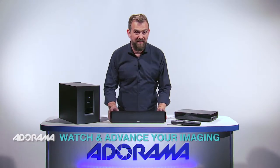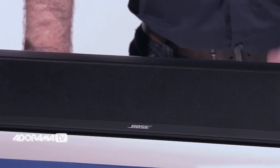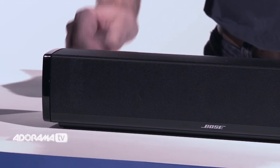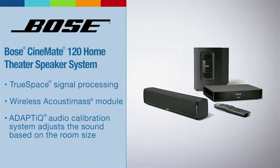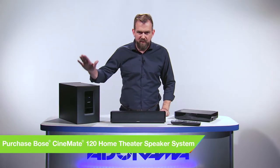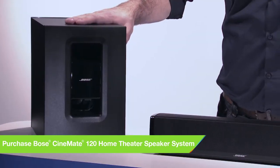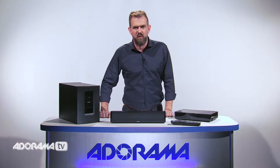First, the soundbar. At less than a foot and a half, it delivers powerful, detailed sound at a level of performance that belies its size. It's compact, making it a great choice for an average-size living room, bedroom, den, or office. Inside this tiny speaker enclosure are five precisely positioned powerful drivers aided by TrueSpace technology. Coupled with the resonant bass from the acoustic mass module, you hear a compelling level of sound and spaciousness — all without unsightly wires.